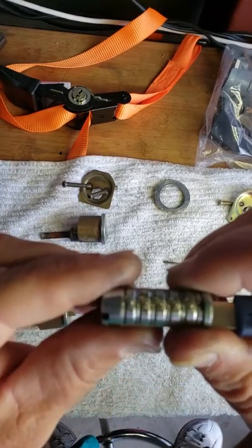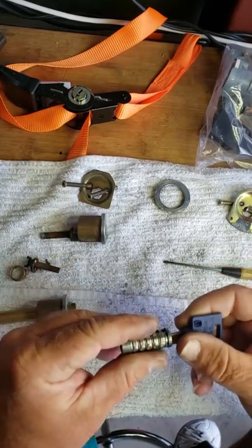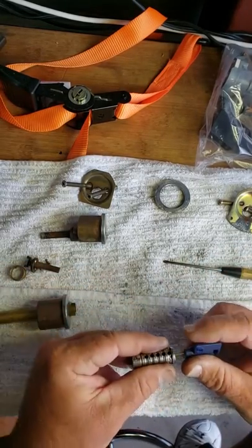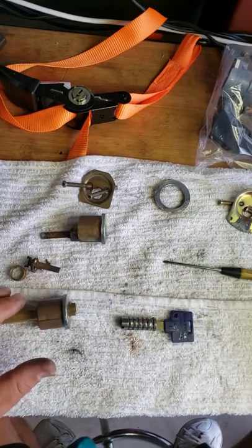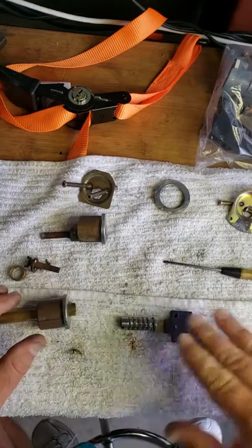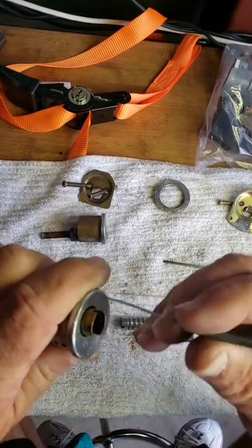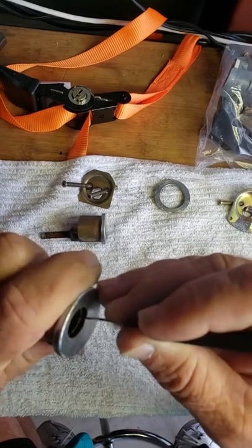We're going to clean this cylinder up. We actually ordered brand new cylinders and we're going to have to replace these, but we're going to clean these up so they can be used as emergency spares. We're going to look in here and see the pins.